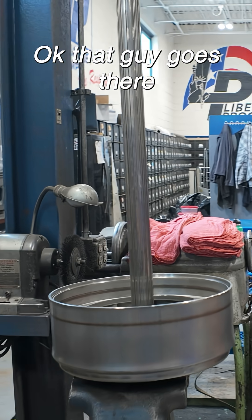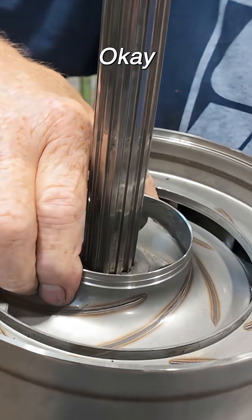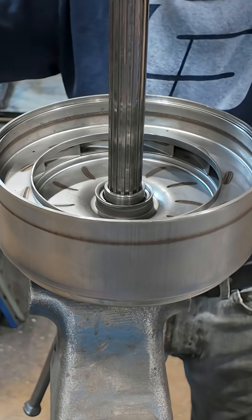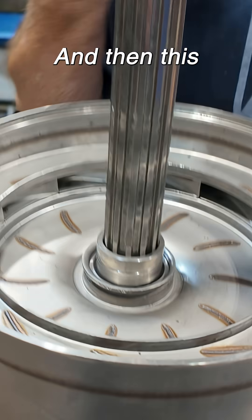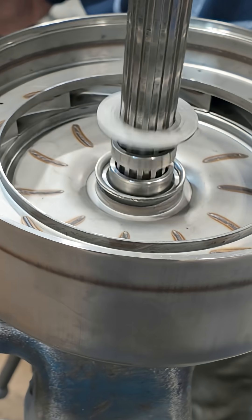Okay, that guy goes there. Let's just see where this ends up — it's got to come up that much more. That's this spacer right there. I'm just experimenting right now, then this goes on with it. Okay. Yeah, thank you.